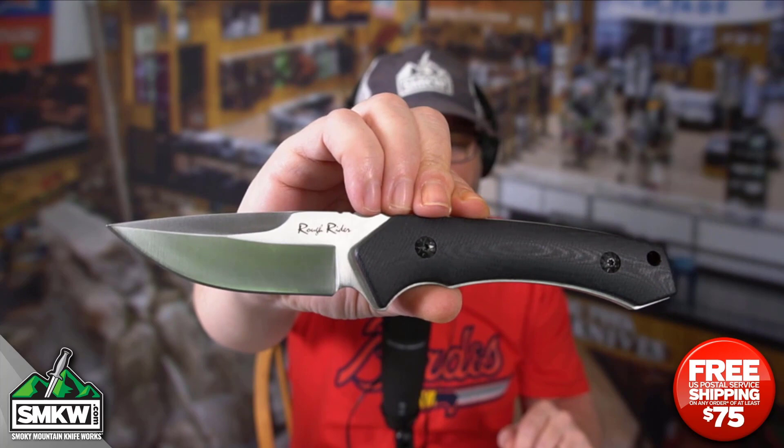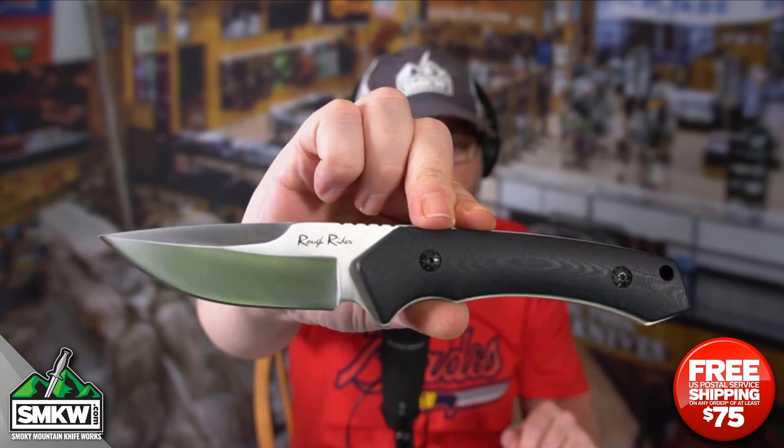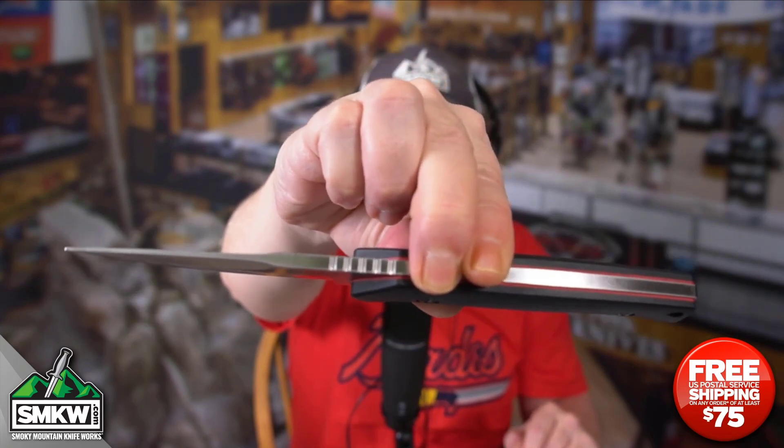It does feature a 4-inch 440A drop point blade with thumb ridges — you can see them right there at the top. It is 3/16ths of an inch thick and it is full tang construction.